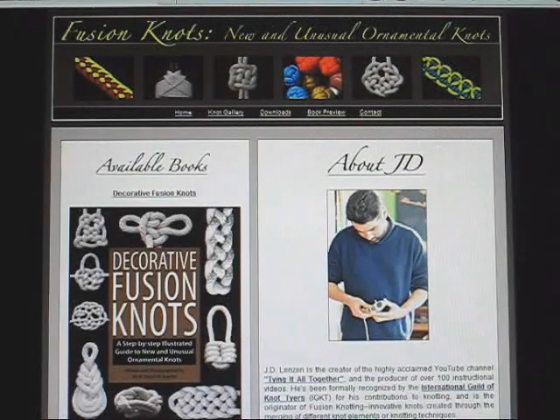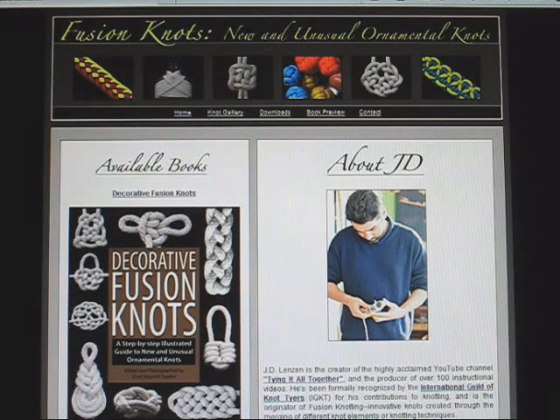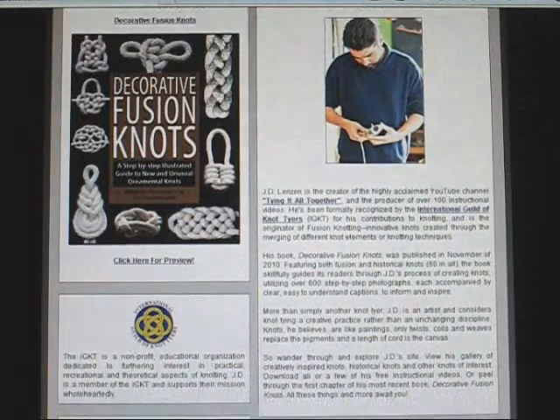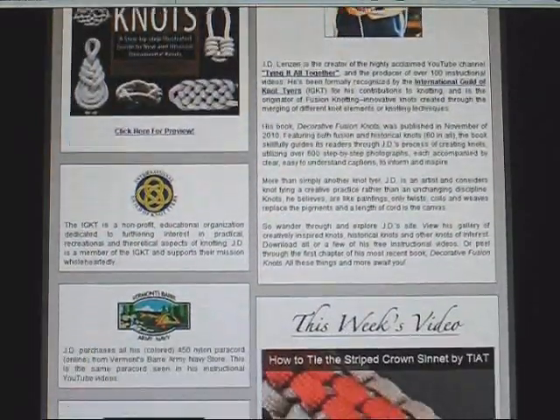Second, fusionknots.com is now live, and the website is chock full of information and materials you've been asking for. Within you'll find information regarding me, my craft, and fusion knotting as a whole.